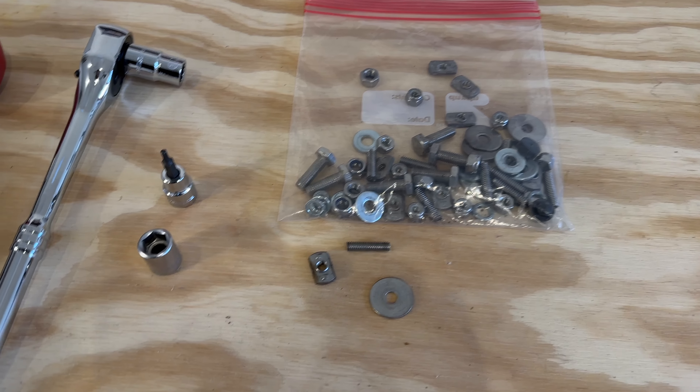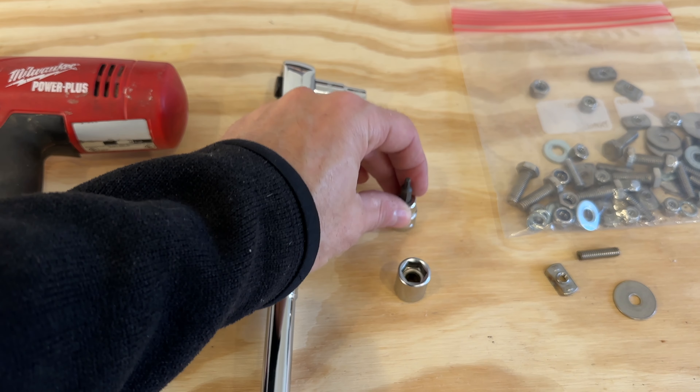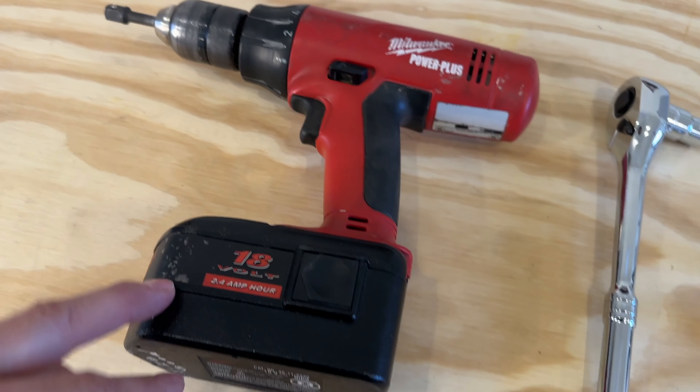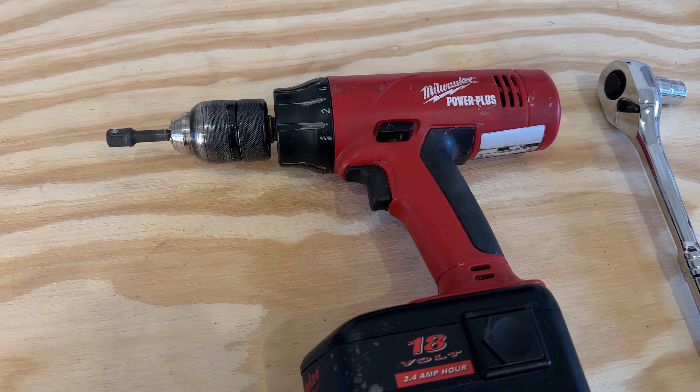The tools you're going to need for this are pretty simple and basic: an 1/8-inch hex, an 11mm socket, a ratchet, and I also put a ratchet adapter on my drill so I can speed things up a little bit.